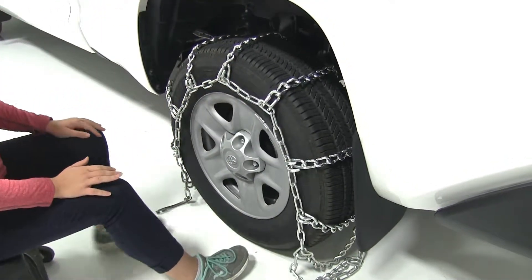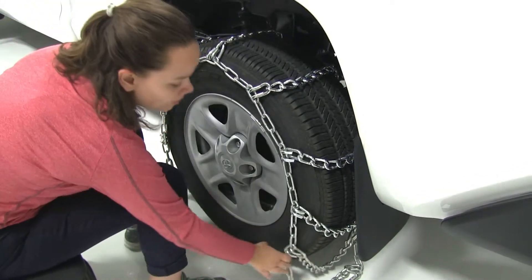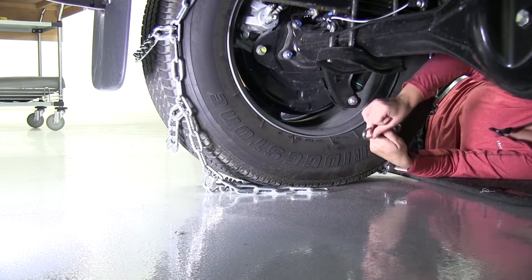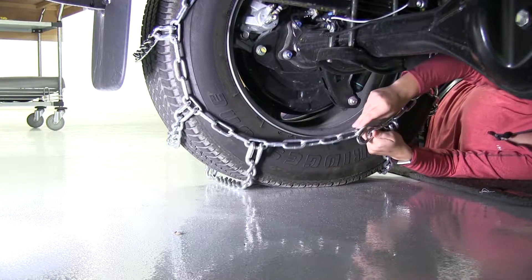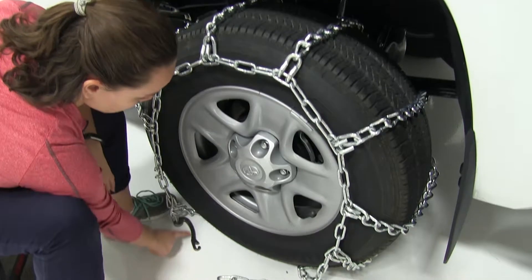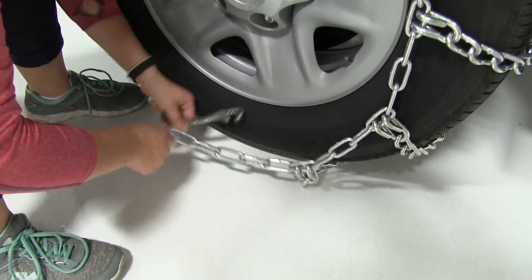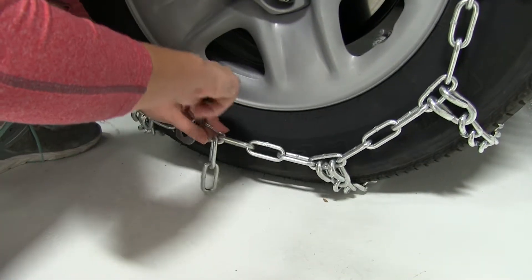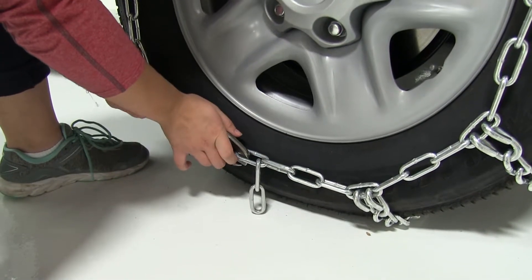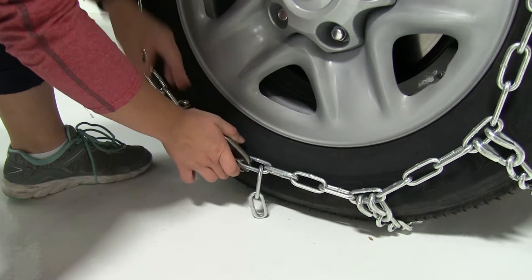Then we'll adjust it so that it fits evenly from side to side and front to back. Here on the back we'll secure our links to our hook on the opposite side. Here at the front we're going to secure our links to our cam hook, putting our hook through, pushing that link all the way down, and then camming that back and securing it with the extra link.